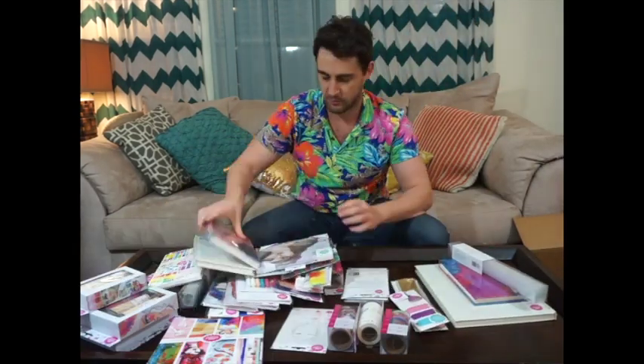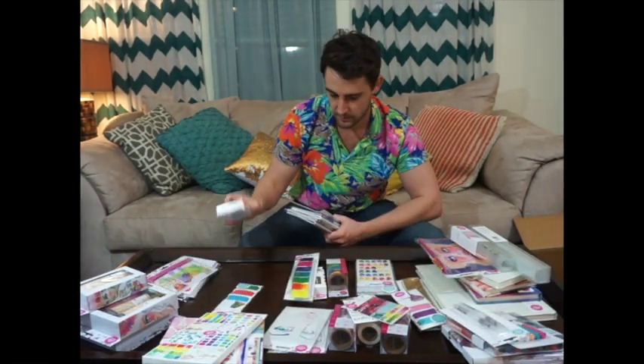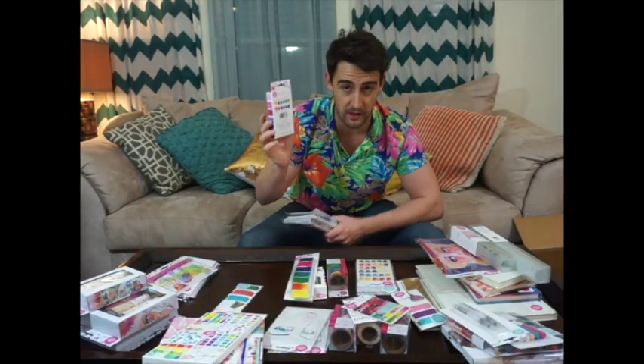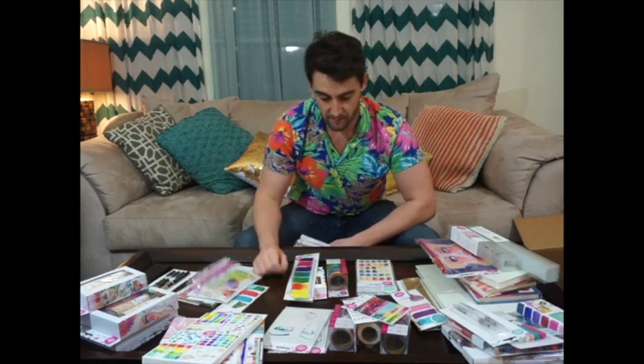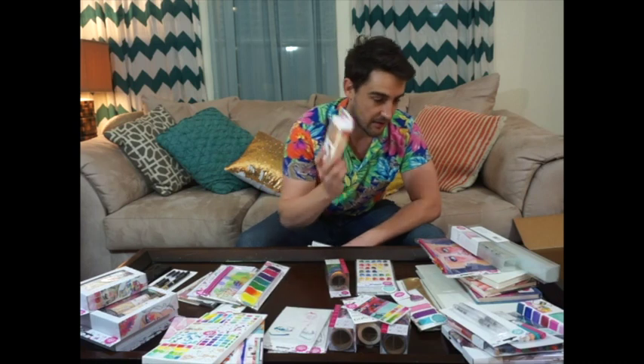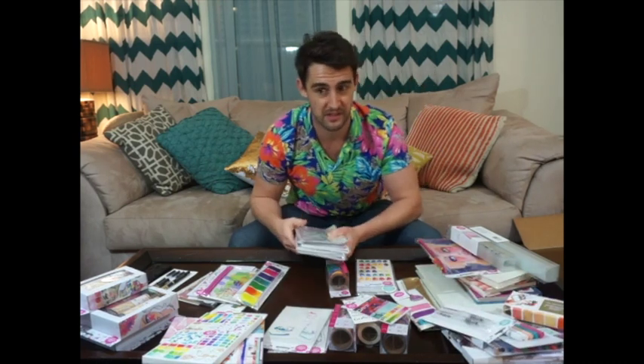Thank you American Crafts! I know that's watercolour because I am amazing at stalking on Instagram — I've seen it and I've been coveting it for as long as I remember first seeing it.